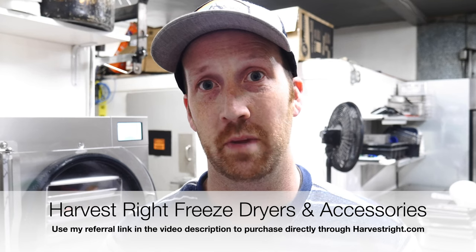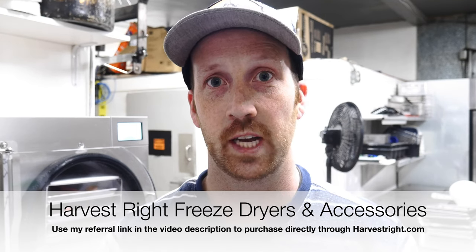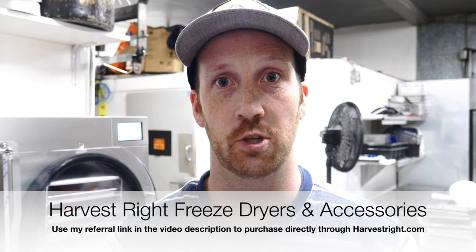This video is about whether you can make money as a freeze dried business. I've been in business three years and done calculations to figure out whether you can make good margins. Today I did three pounds of taffy — already done from the freeze dryer. I'm going to bag all three pounds and see whether you can actually make good margins on that. Also, I'm a referral affiliate of Harvest Right Freeze Dryers — use the link below to purchase directly from their website.